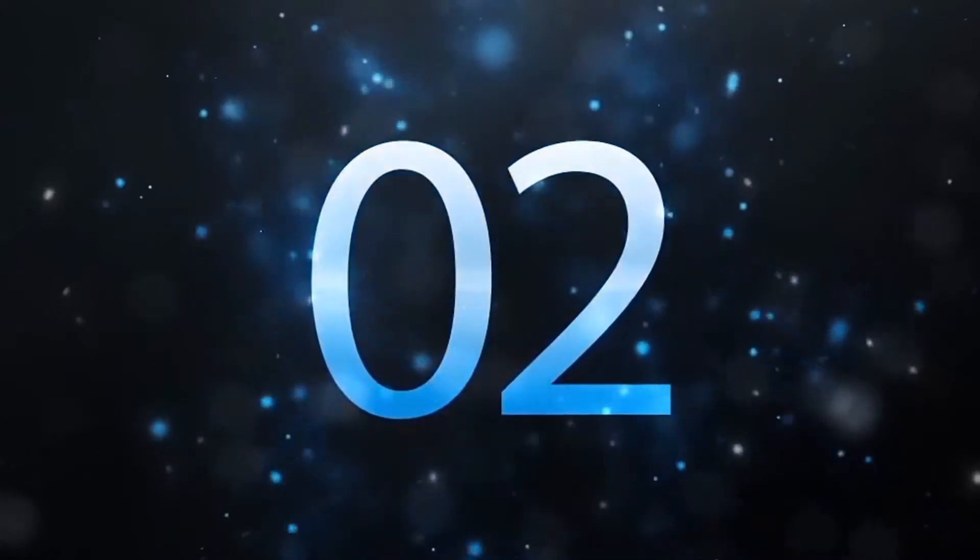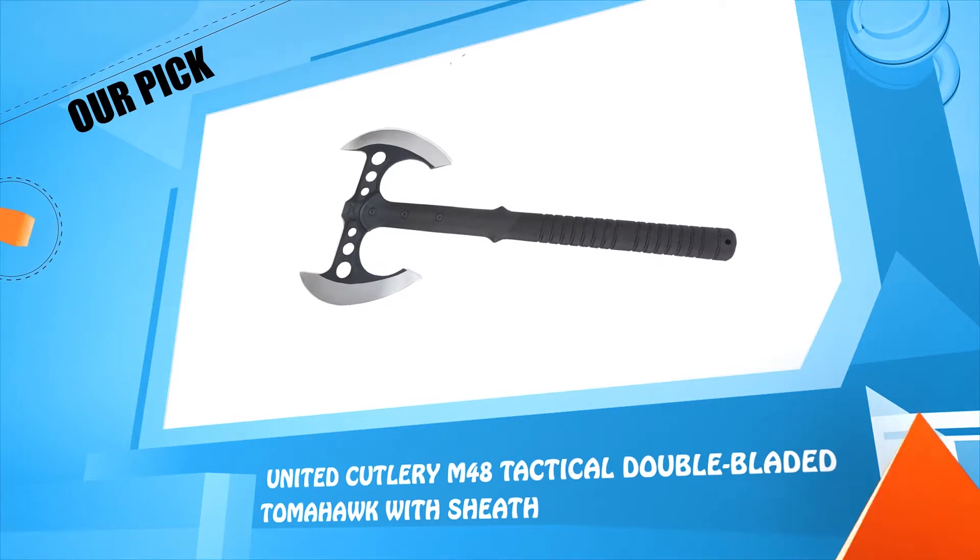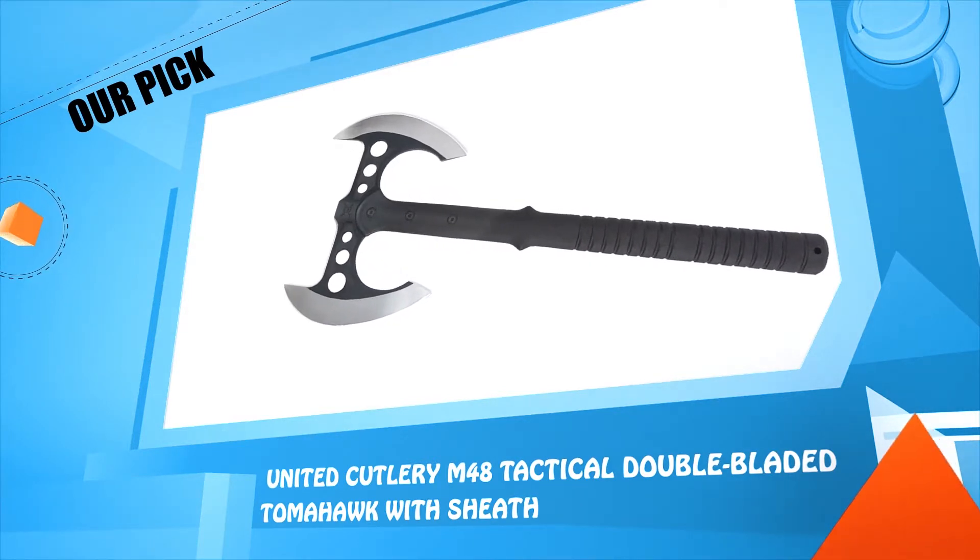Number two: United Cutlery M48 Tactical Double Bladed Tomahawk.